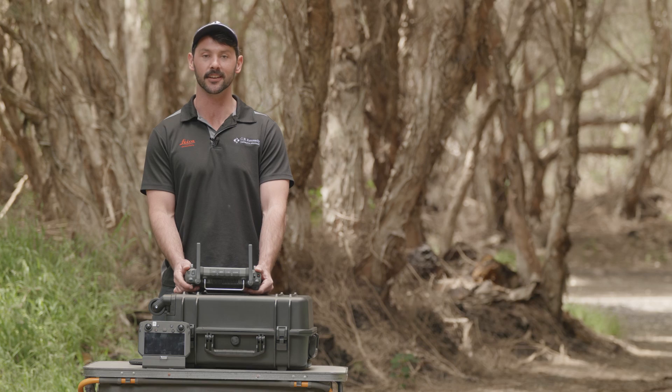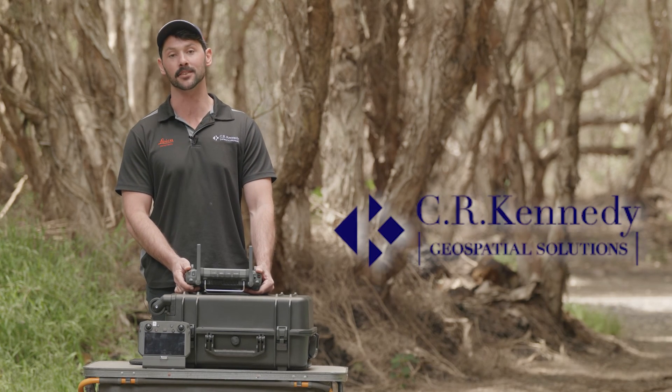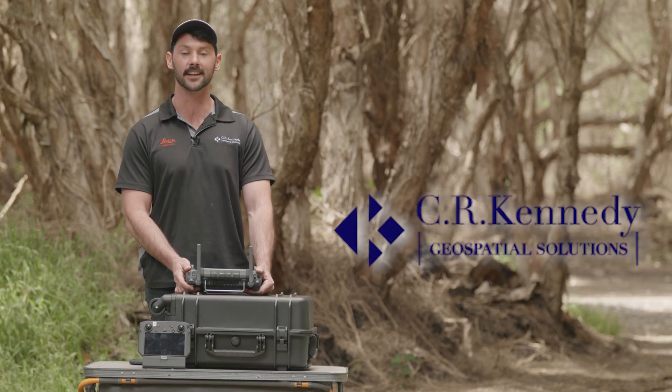As you can see, the Matrice 350 is a really exciting drone and an essential upgrade to your fleet. If you're interested in a purchase, a live demonstration, or any information on the payloads, you can contact us at CR Kennedy Geospatial.